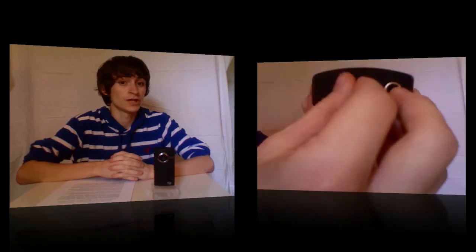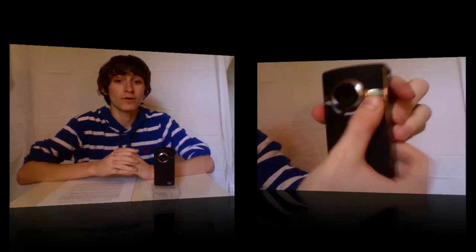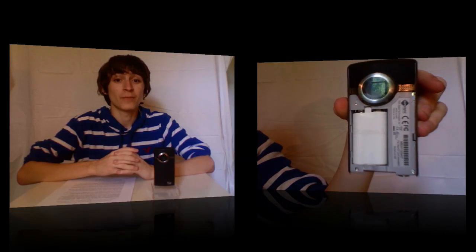Pure Digital is nice enough to send anyone who purchases their camera a pack of rechargeable batteries. Changing the batteries is very simple — all you have to do is just flip the switch at the bottom of the Flip Ultra HD and slide the top off.